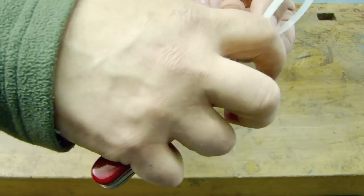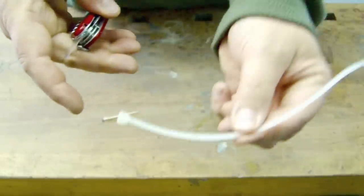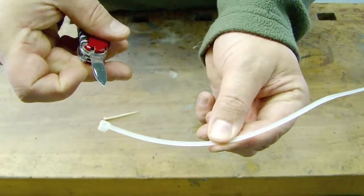To open the cable tie from outside I prefer to take the small blade and try to lift the tongue, and now you can also open the cable tie. If you want to know other maintenance and modification tricks, please check this playlist. Thanks a lot for watching, don't forget to subscribe to my channel, and see you next Friday. Ciao!